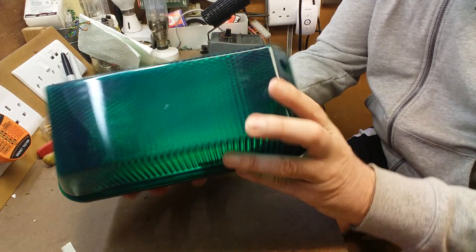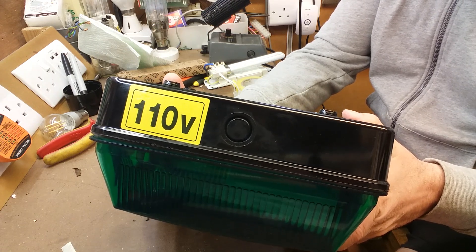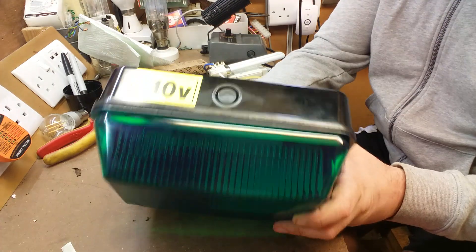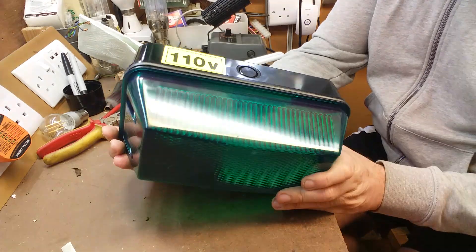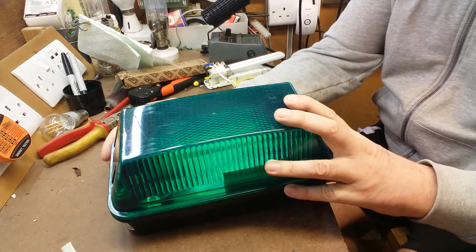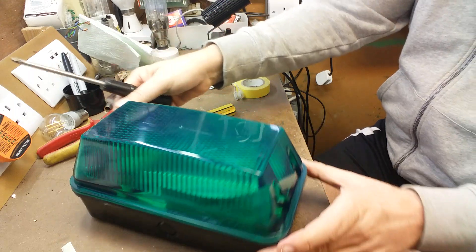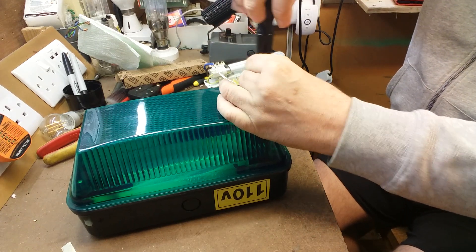The very strange thing was it was advertised as a 110 volt lamp. Now bear in mind this is just a plastic casing with a BC holder in it for a BC lamp — why would they say 110 volt? Surely it would depend on the voltage of the lamp you put in it. Over here in the UK, 110 volt is mostly used on building sites and is normally coloured yellow so you know it's 110. I've never heard of a lamp holder you can only put 110 through — if anyone has, please put it in the comments.